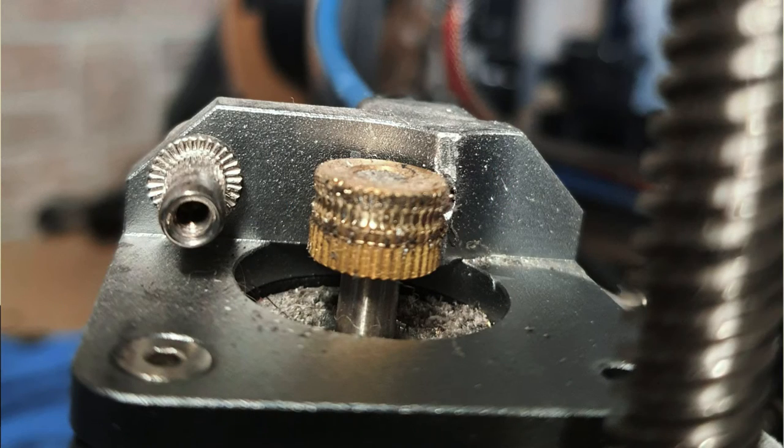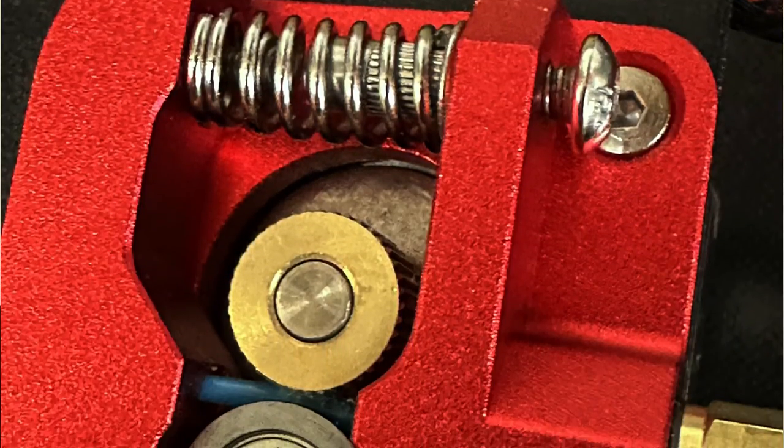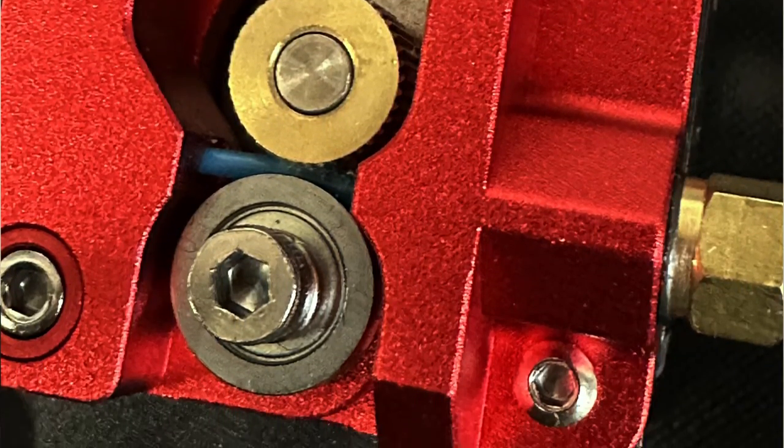Worn-out extruder gears are another thing that can cause this issue. Your extruder has a gear — the small part with teeth around it — and if those teeth get worn out over time, that's going to affect your filament feeding. Double check the gear and make sure it's not too worn out. If it is, get a new gear and switch it over so it's as good as new. I also recommend going for an all-metal extruder, because plastic ones can break over time, while metal ones are much more durable and aren't too expensive either.